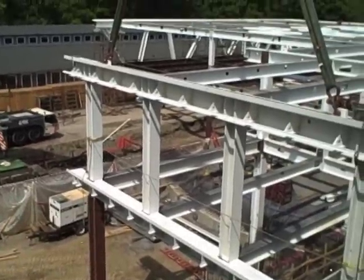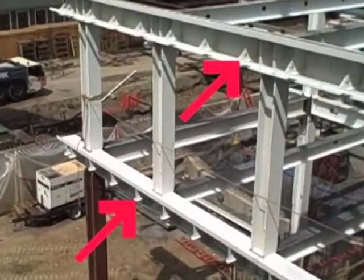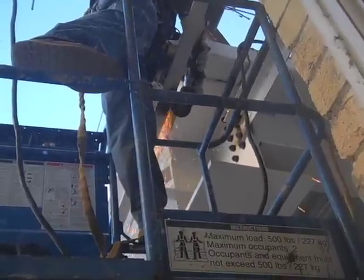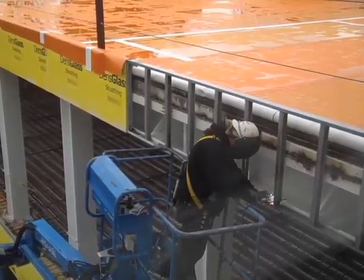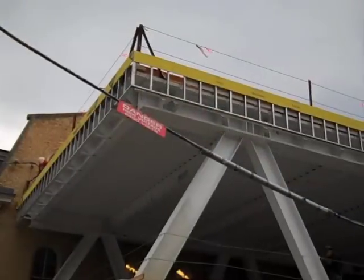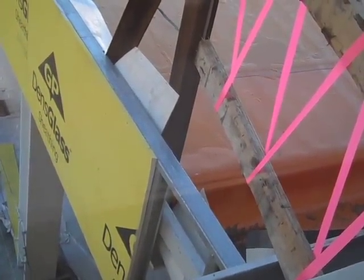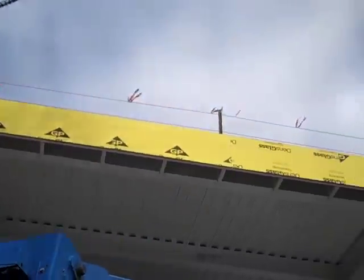We start with the fascia. The outside steel trusses already have angled outriggers welded to their top and bottom cords. Shelf angles are welded on-site to these outriggers, which hold up heavy-gauge steel studs, also field-welded in place. Much like an ordinary stud wall, exterior gypsum sheathing boards are screwed into these studs, forming a rigid substrate to which the required control layers and cladding will be attached.